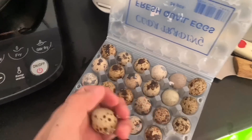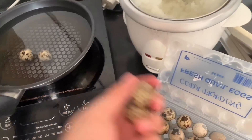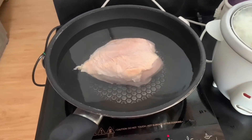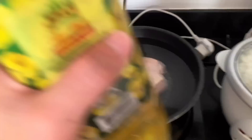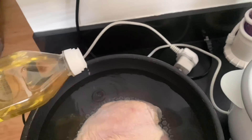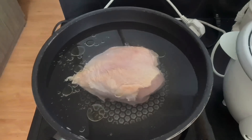Ito muna guys yung una kong lalagayin — yung quail egg, kasi ito yung mas madaling maluto kaysa sa manok. Update ko na lang kayo pag luto na ito. At yung manok, nilagyan ko siya ng konting mantika. Update nila kayo kapag kumulo na siya at nahimay ko na siya.